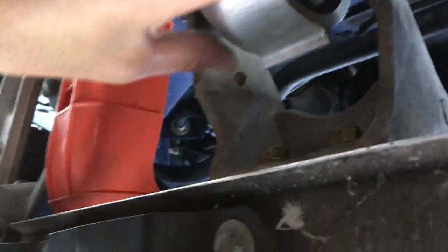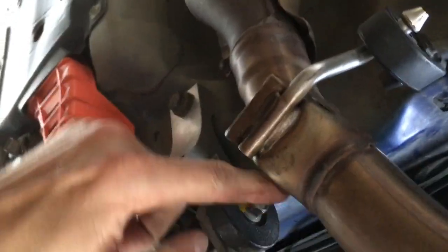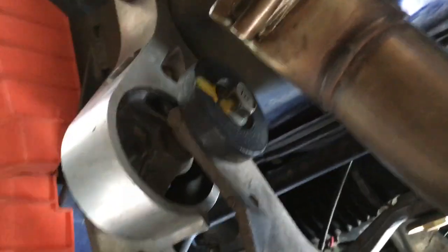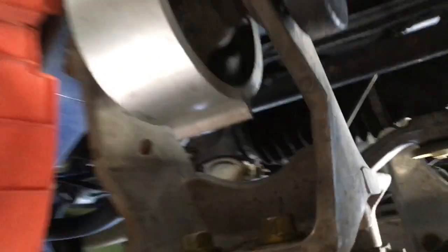Once you've swiveled the bracket clear, the bolt pulls right out. For reinstall, I used one arm to push up on the engine and the other to hand-tighten the 17mm bolts. Make sure everything goes in hand-tight before you put a ratchet or impact gun on it — you've got to be careful with engine mounts. With the new mount in, it's so much smoother.